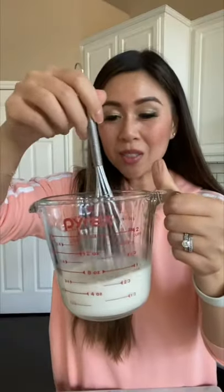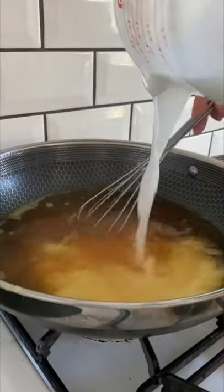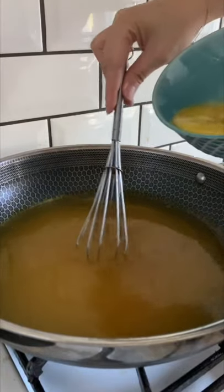Three tablespoons of corn starch and half a cup of water. Make sure it's completely dissolved. Pour it in. Gently swirl in three eggs.